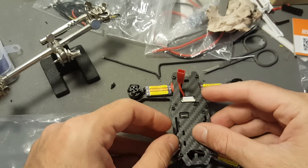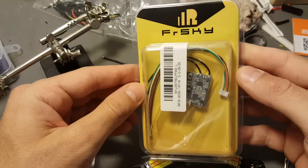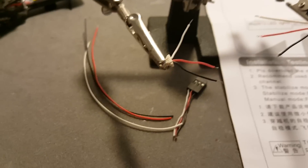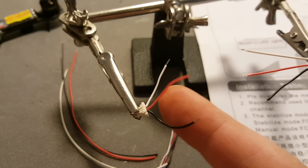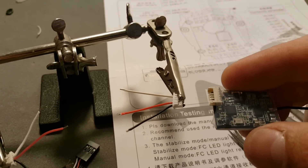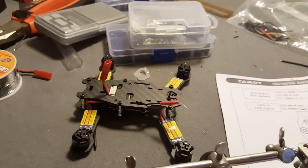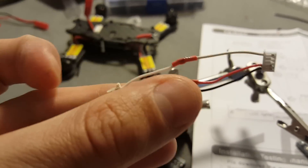I'm going to connect the Tarot to my XSR receiver and then bind it with my Taranis. I'm going to connect this end to the other end that will connect to the XSR receiver in order to connect it to the flight controller of the drone. Now the cable is ready and I can connect it to the flight controller.